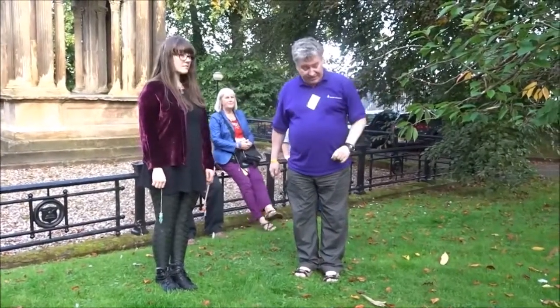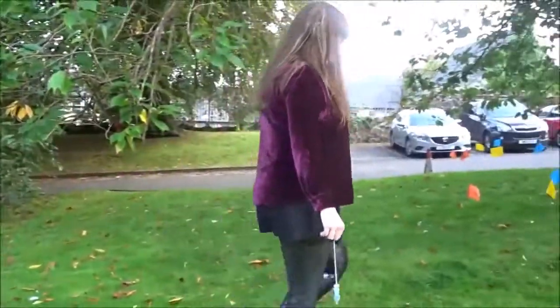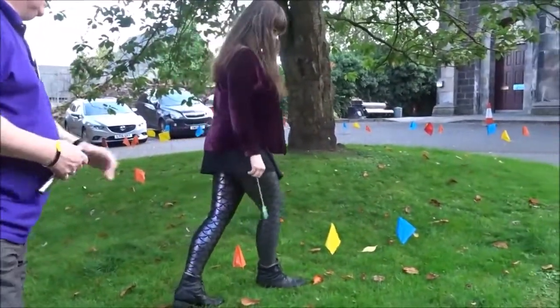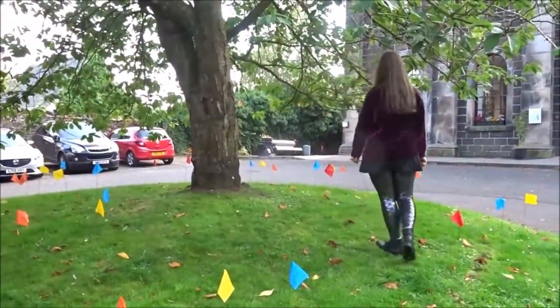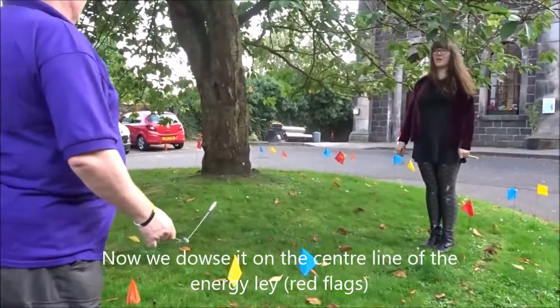I'm going to go stand by one of the red flags — the red flag in the middle. Now show me the size of it.